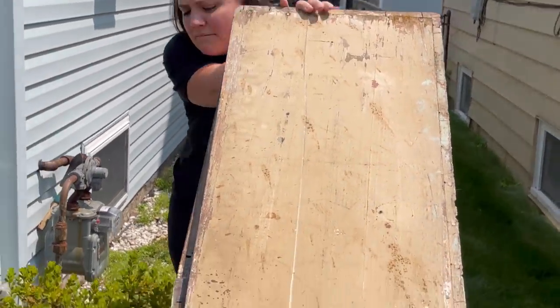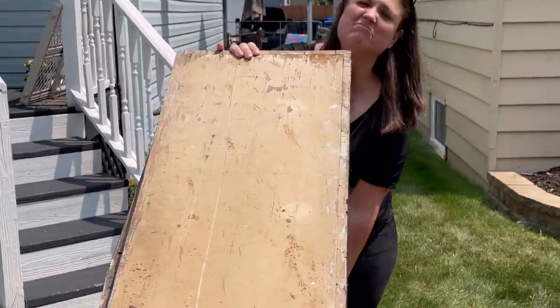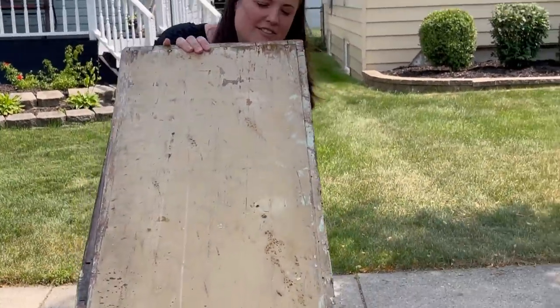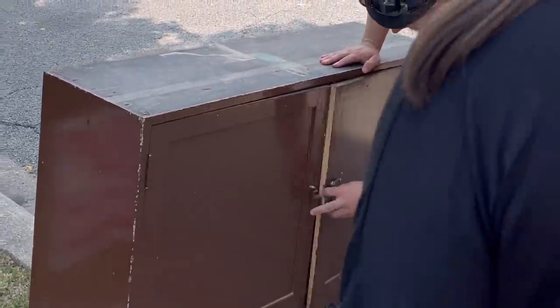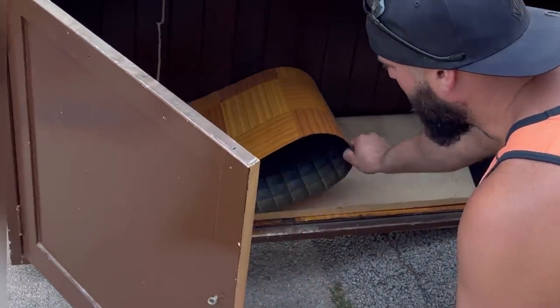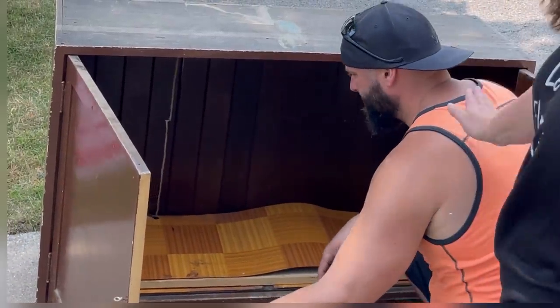It's a cabinet and it has some old latex paint, so I'll definitely have to strip the paint off. There's an extra painted spot — look at the top. Oh, that's pretty — that's super pretty! This is called the ugly duckling challenge, Pat. This is my brother Patrick.